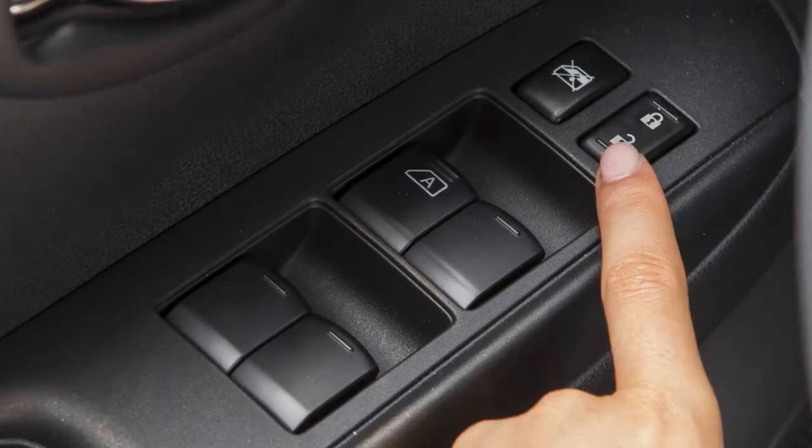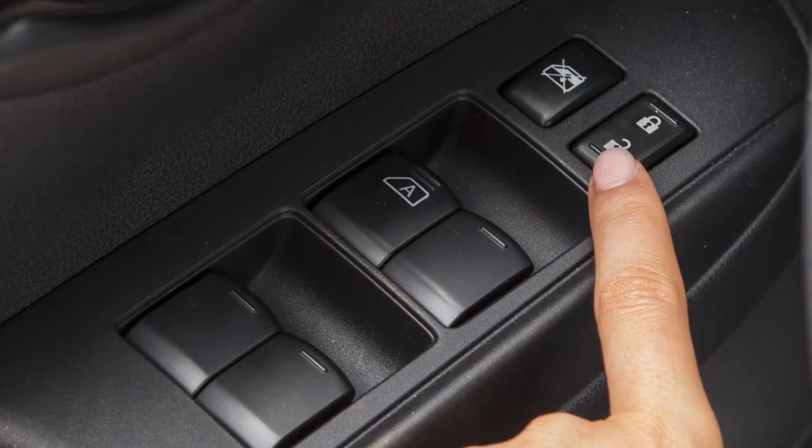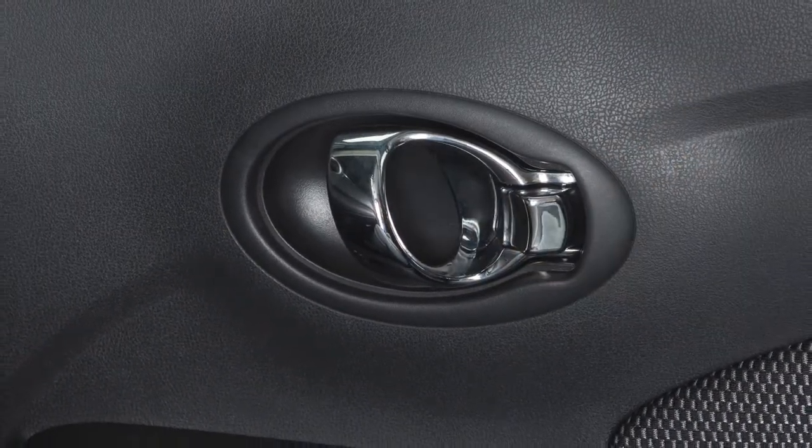Once inside the vehicle, you can lock and unlock all doors by pushing the driver's or front passenger's power door lock switch. Individual doors can be manually locked or unlocked using the inside lock knobs.